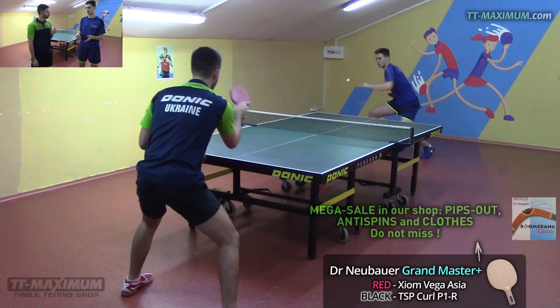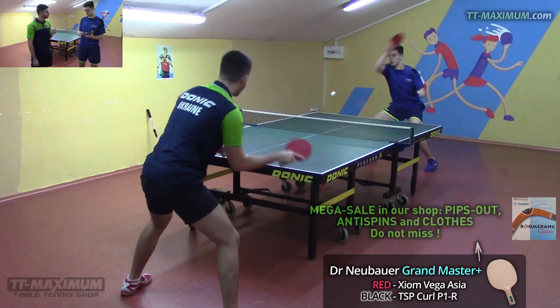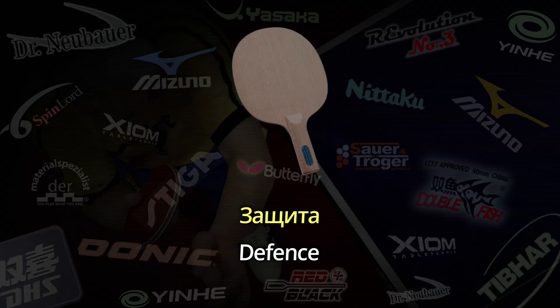Valentin's role model among defenders is probably Joo Se Hyuk — not bad, but he attacks well too. Playing with this blade in attack felt comfortable. Compared to his previous rubber it's somewhat slower, but he wants to add some speed. Since Joo Se Hyuk plays both defense and attack well, let's try defense next.